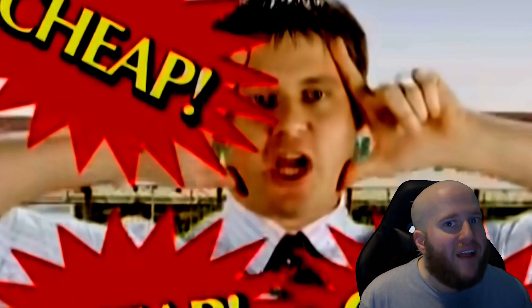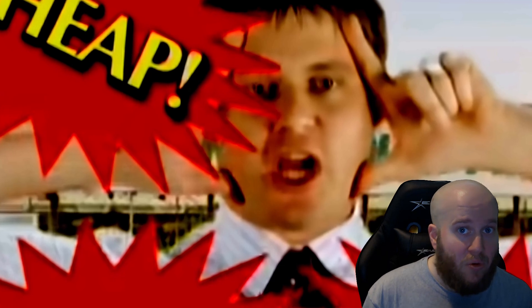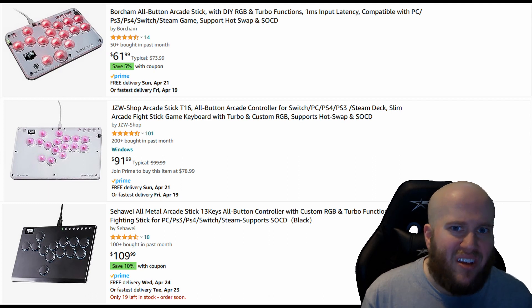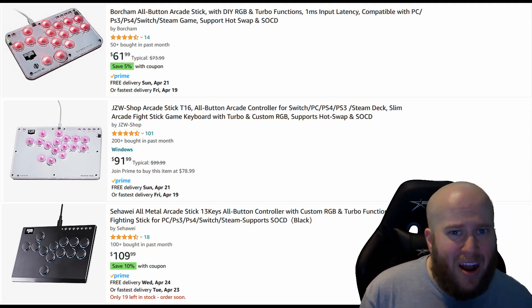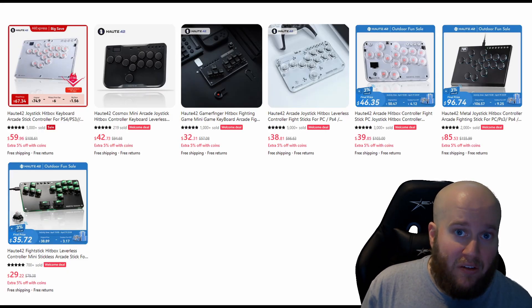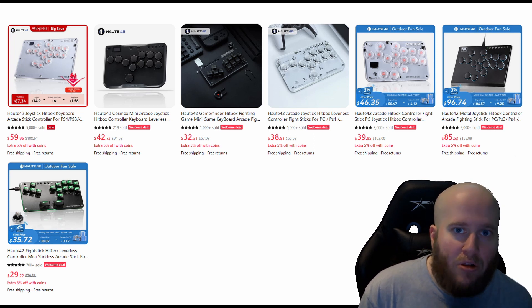Let's not forget — these are extremely affordable, and to me that is the biggest appeal with the Oat42 line. The S16 retails around $60 on Amazon. The T16 is around $80, and the M16 is about $110, and they're even less expensive if you go off the AliExpress store. In my opinion, you can't beat this type of quality for these prices.